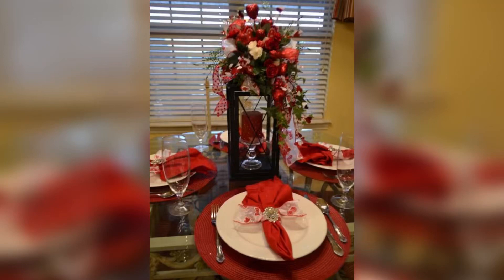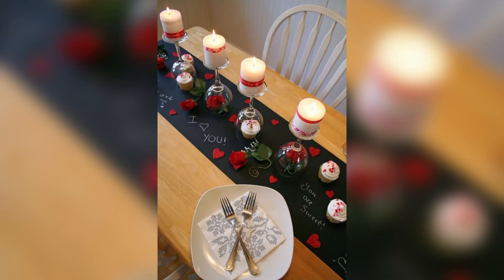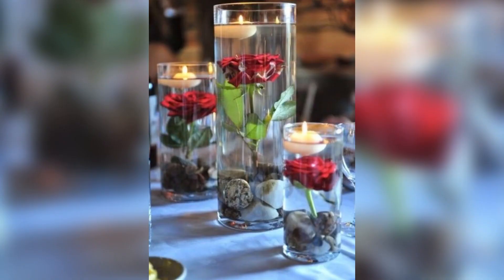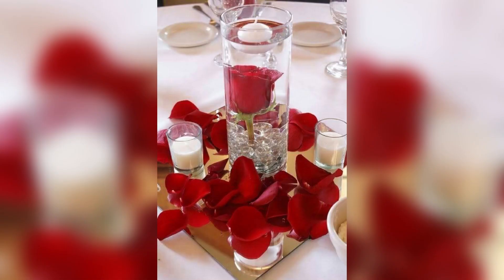Hello and welcome to our channel. Today we are going to talk about Valentine's Day table decorations. Valentine's Day is celebrated annually on February 14, primarily in Western countries. It is a day dedicated to honoring and expressing love and affection.